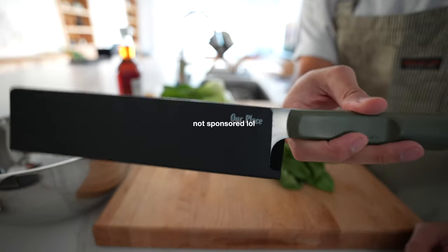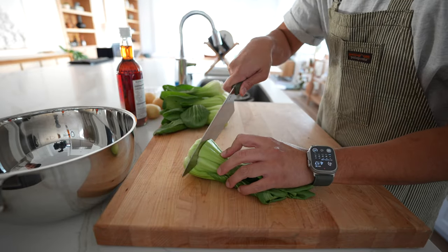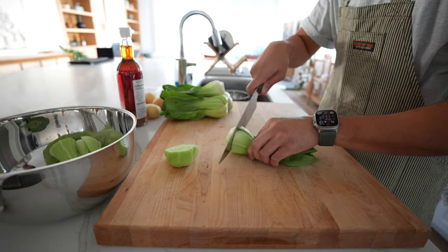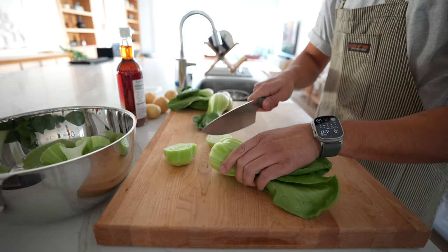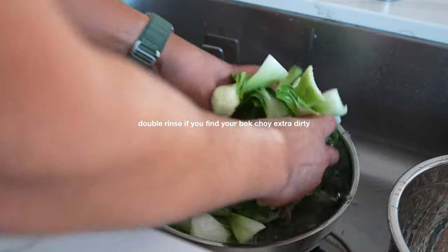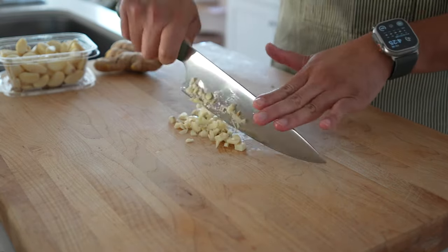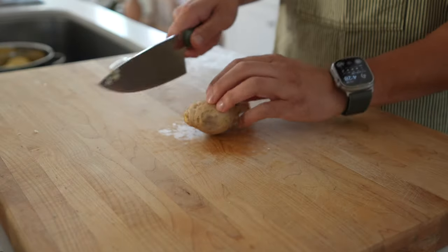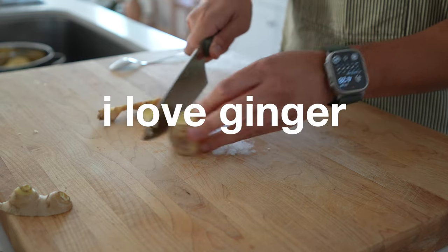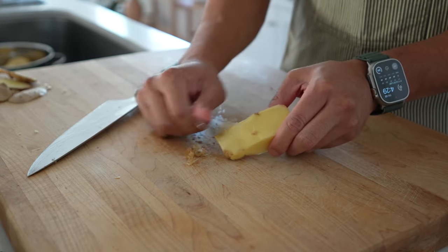We're going to get to chopping using one of my favorite knives — a chef knife. We're going to cut the bottom of the bok choy to get into the crevices and make sure there's no dirt, then give them a good rinse in water. Next we're going to chop up our garlic. Then we'll peel and cut up our ginger. A good tip to remove the skin is to just use a spoon and scrape it away.